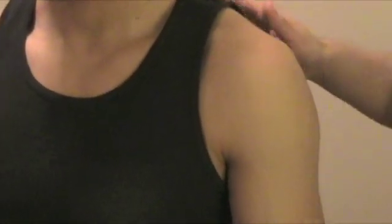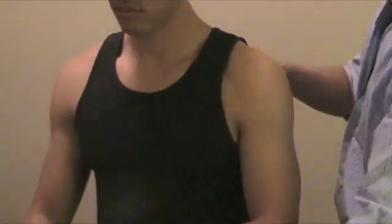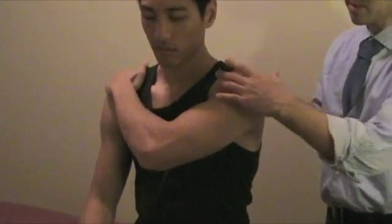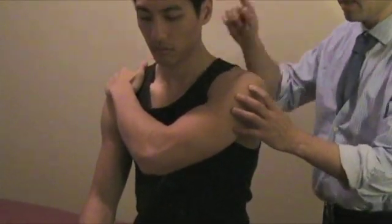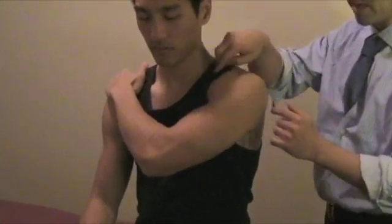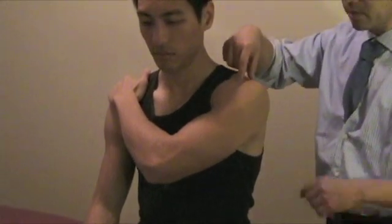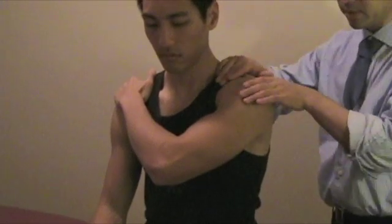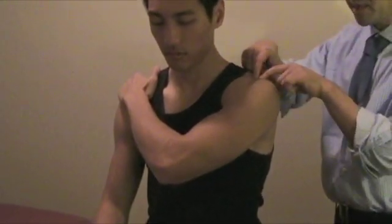Another test you can do is the Dugas test. Ask the patient to bring this hand to this shoulder. If they have a dislocated shoulder, they're not going to be able to do that. Another thing you need to do is ask the patient where the pain is. They might note it right on the SC joint or the acromioclavicular joint. By doing this, you're putting a little bit of stress into the joint and they might note there's pain.